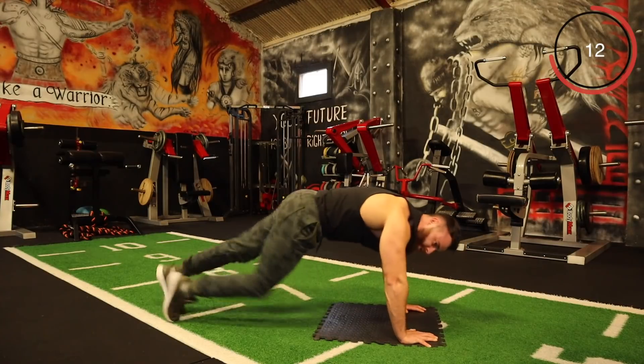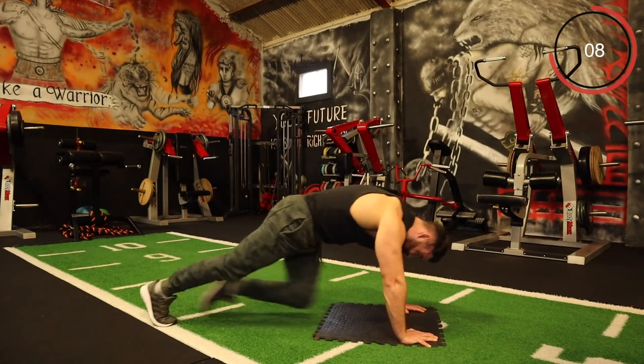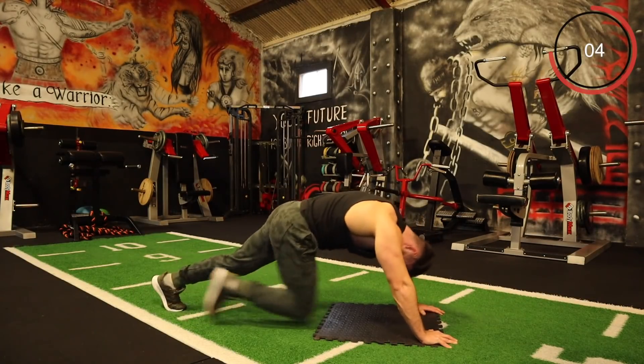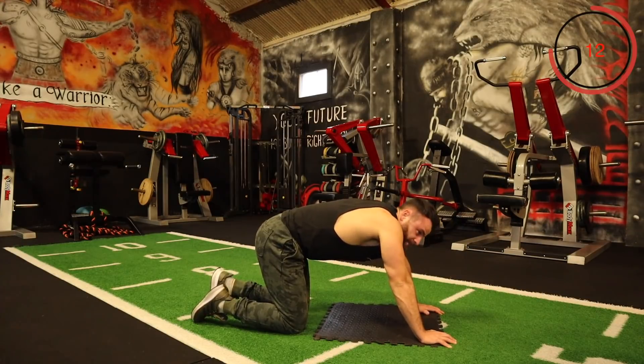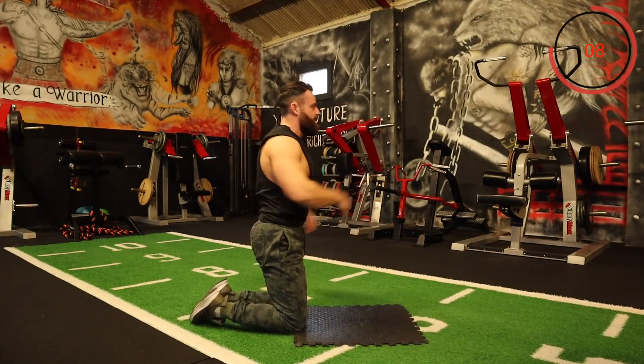Go as quickly or as slowly as you want — just keep pushing. Come on! Window wipers — right down the one side, right down the left side.